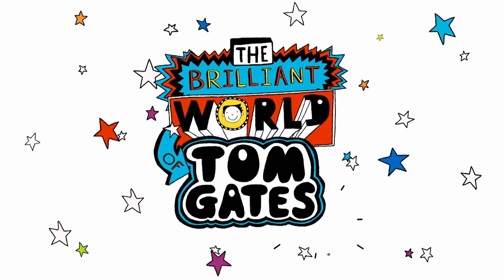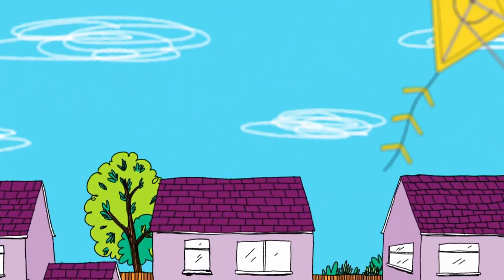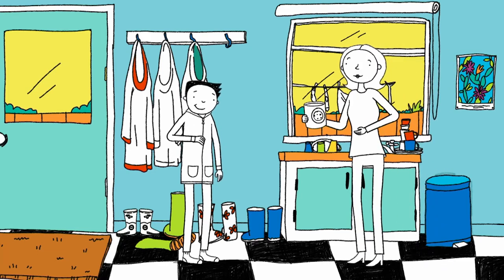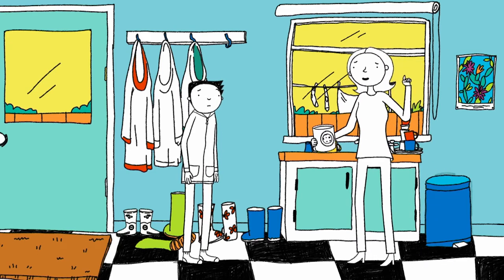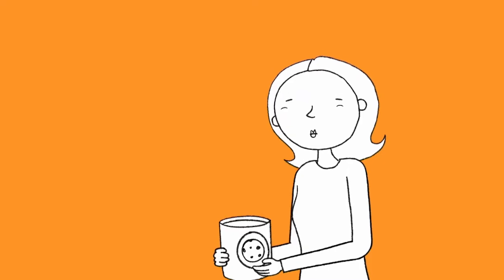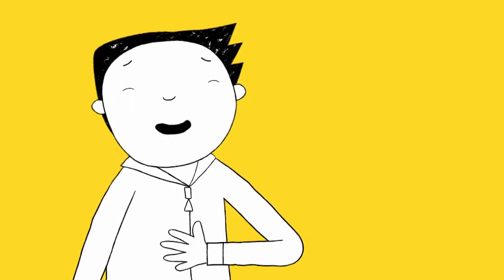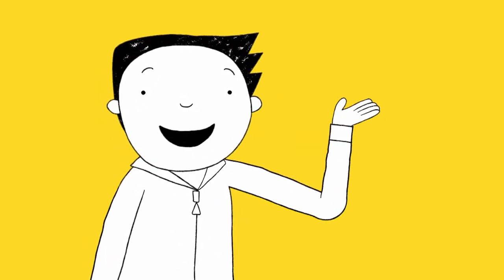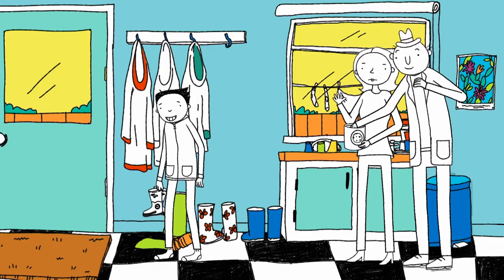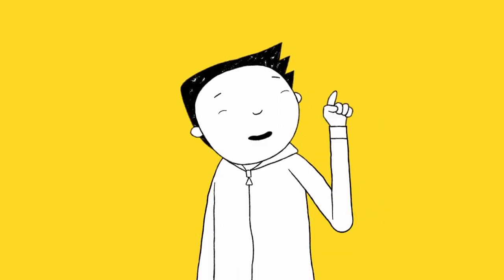Welcome to my brilliant show! 'Tom, don't you want to eat something before you go? You'll need plenty of energy for your walk.' 'No thanks Mum, I'm not hungry.' Actually, I want to leave as much room as possible for the amazing snacks my cousins will have. 'Enjoy the fresh air, Tom.' Fresh air — can't wait.